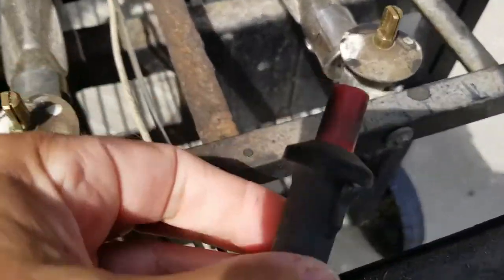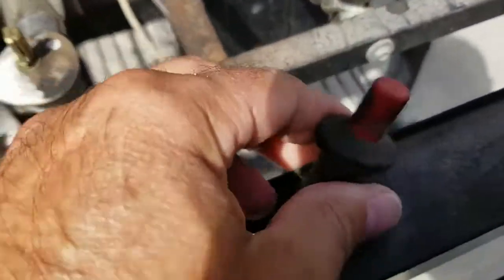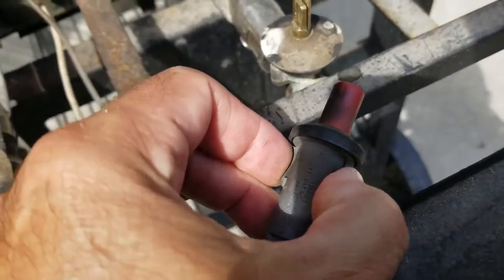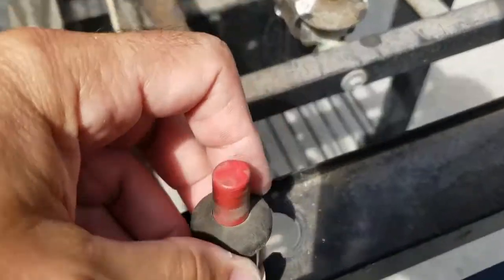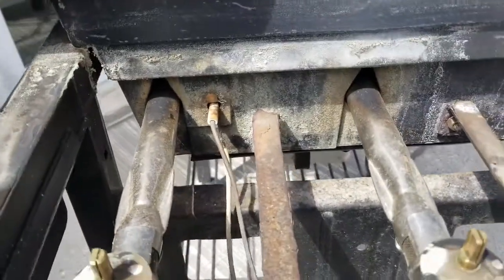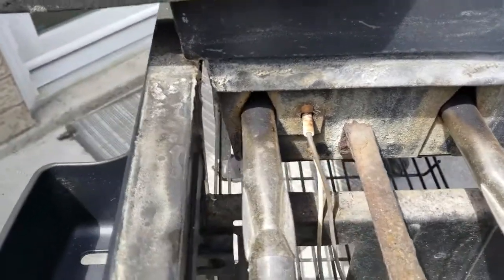I'll show you from this end — those are the two clips I was referring to. Squeeze from underneath and then just press up. That's how you remove the igniter on this end, and now I'm going to remove it on the other end.